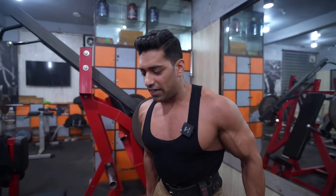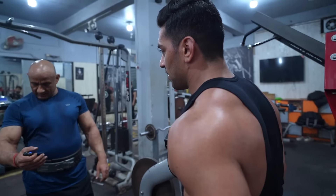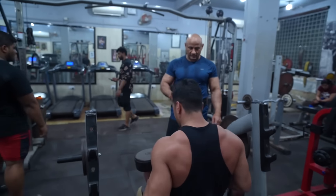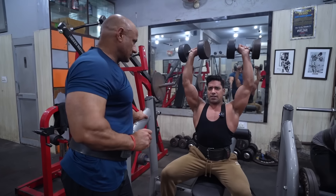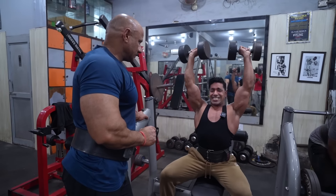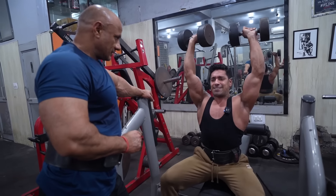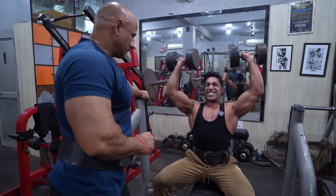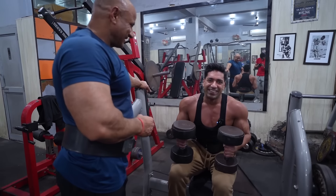Another exercise is our dumbbell press. Are you sitting on the bench or standing? Standing. Push the weight up, controlling through the movement. Four, five, six, seven, eight, nine — now all the speed is gone. You can do it in the shoulder at the end.